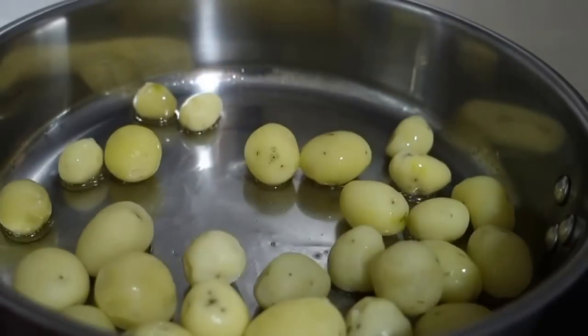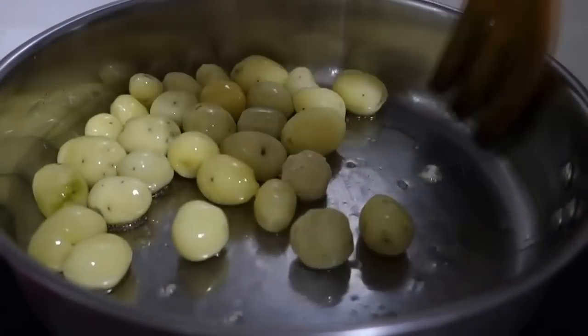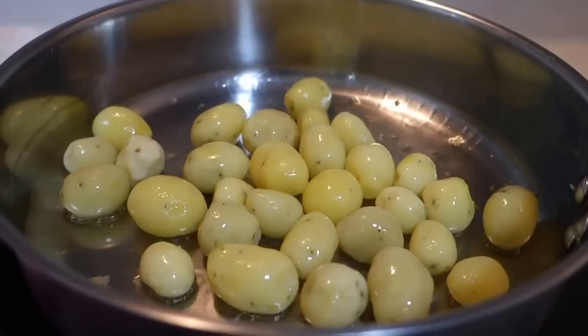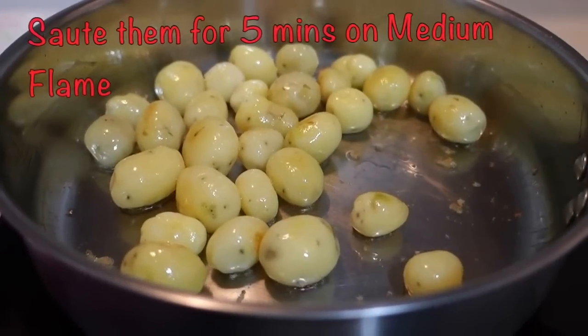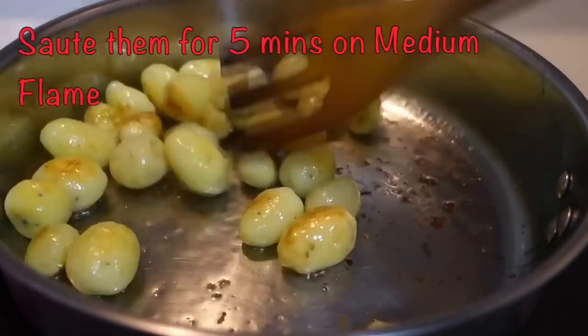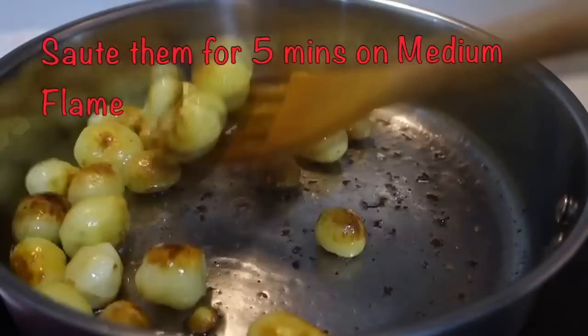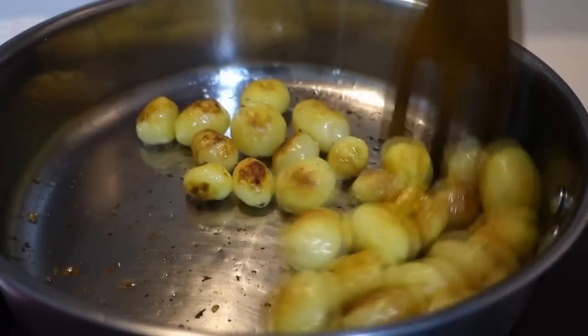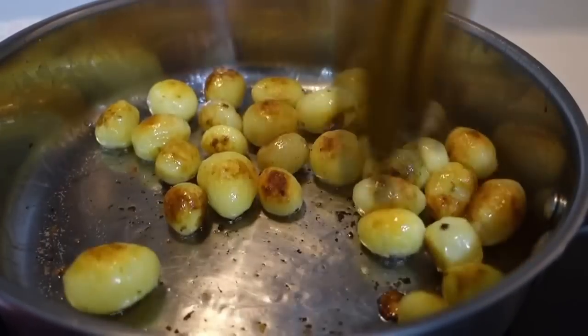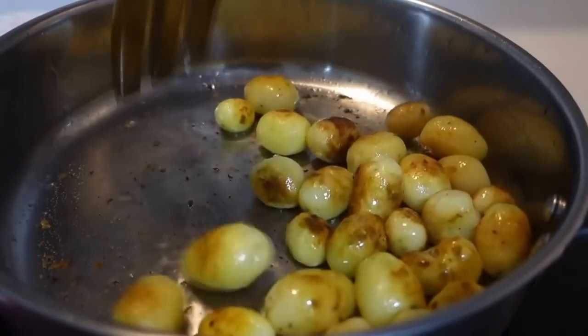Now, we add a little olive oil in a frying pan and put the peeled baby potatoes in it. We will golden brown them. If you want, you can prick them with a fork or a needle. Sauté them for 5 minutes on medium flame until they are golden browned. After 5 minutes, we will remove them into a separate bowl.